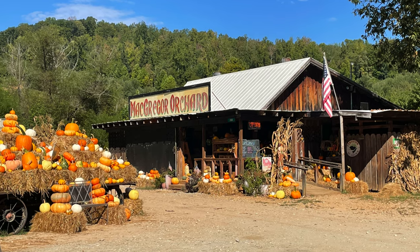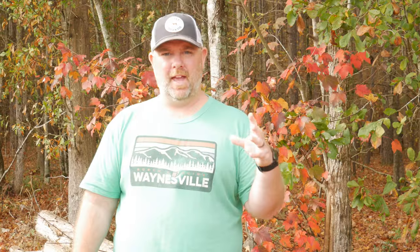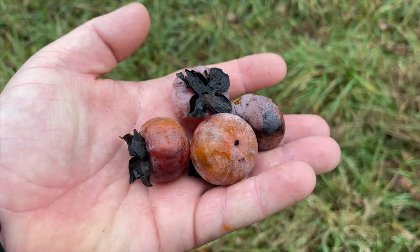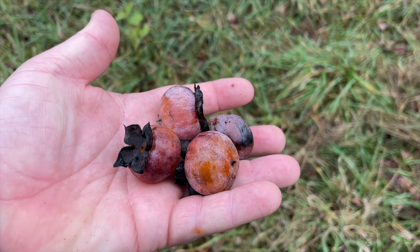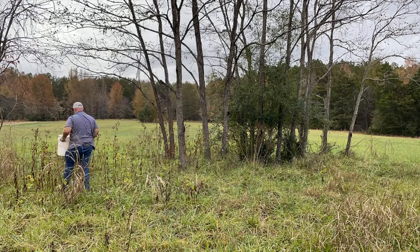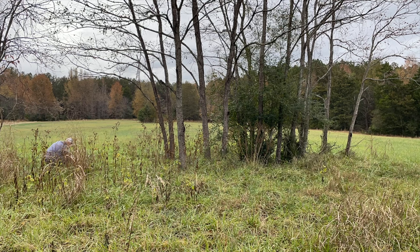Once autumn and fall start to reach in the south and southern United States, there are a couple different types of fruit a lot of people start to think of. They think of apples, pears, and muscadines. But one fruit that a lot of people forget about is persimmons. They grow throughout the U.S. and they're pretty much everywhere — all over our properties. Animals love them. Deer love them. But they're also a fruit that a lot of people love too.